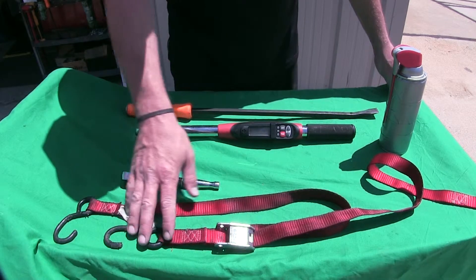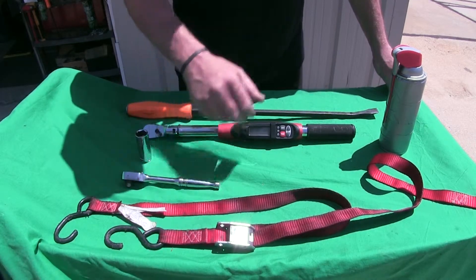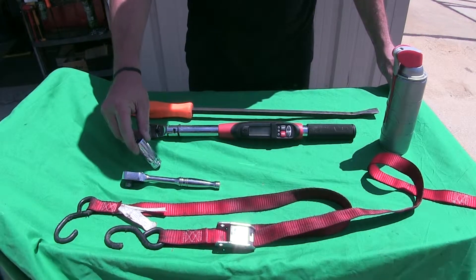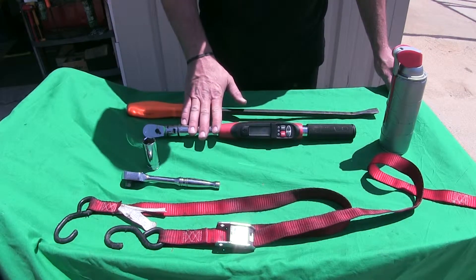We'll now go ahead and show you the minimum tools necessary for installing the hitch. We're going to need our safety strap for tightening them down, our 3/4-inch socket, our torque wrench, pry bar, and our spray lubricant.